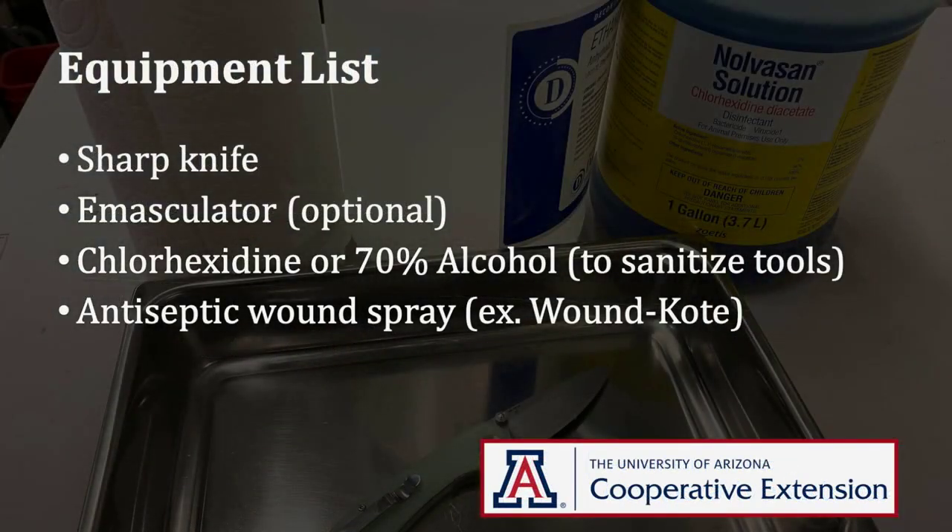Regardless of whether you are using a calf table or roping and dragging calves in the pen, this is the equipment needed to safely castrate calves. First, a sharp clean knife is a must regardless of whether you are using emasculators or a knife to castrate. You will need either chlorhexidine or at least 70% alcohol in a small container to sanitize your tools between animals. Finally, you should have an antiseptic wound spray that is approved for use on food animals, for example, wound coat.